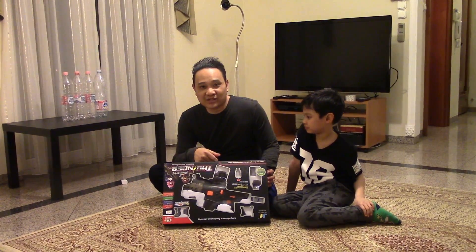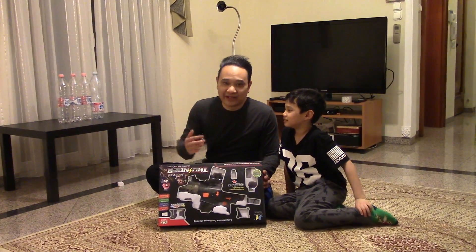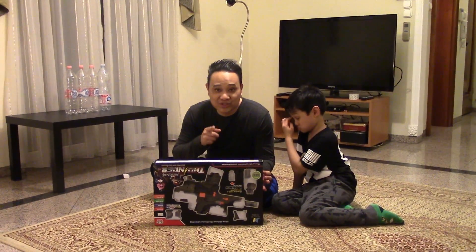We don't usually do vlogs on weekdays or school nights. How was school today, by the way? Great! Alright. So I'm gonna show you this new gun. It's like a small paintball gun for little kids, but it doesn't shoot paintballs —